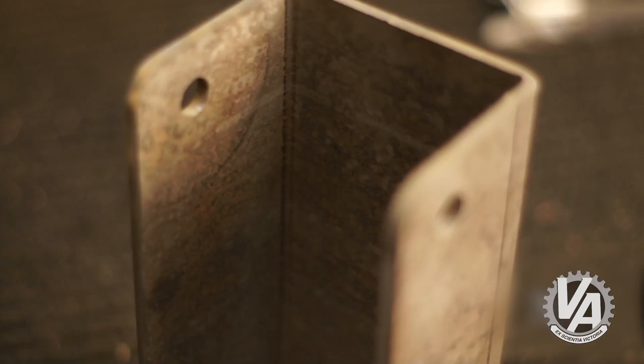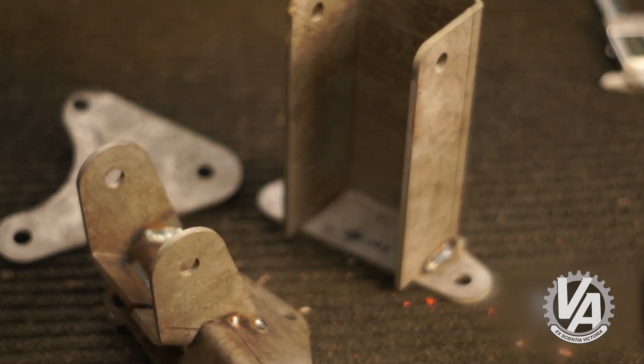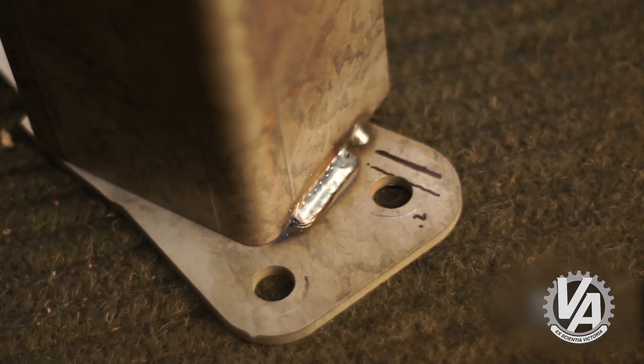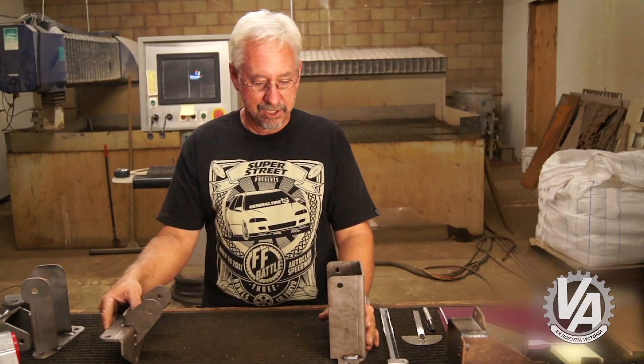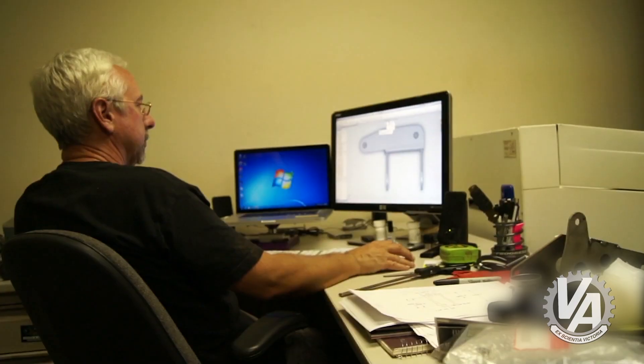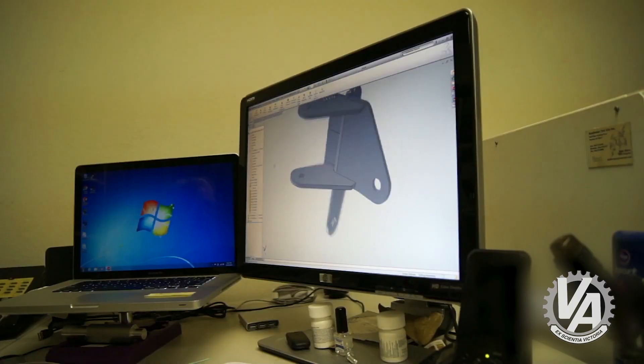The first set of mounts were kind of blocky, but the blockiness actually works well because with that I can measure off hard edges. I made a second set of mounts, bolted it in, and decided I was going to change the mount on one side. Essentially, I had all the bolt holes in the right place, and then I went ahead and designed the final mounts.